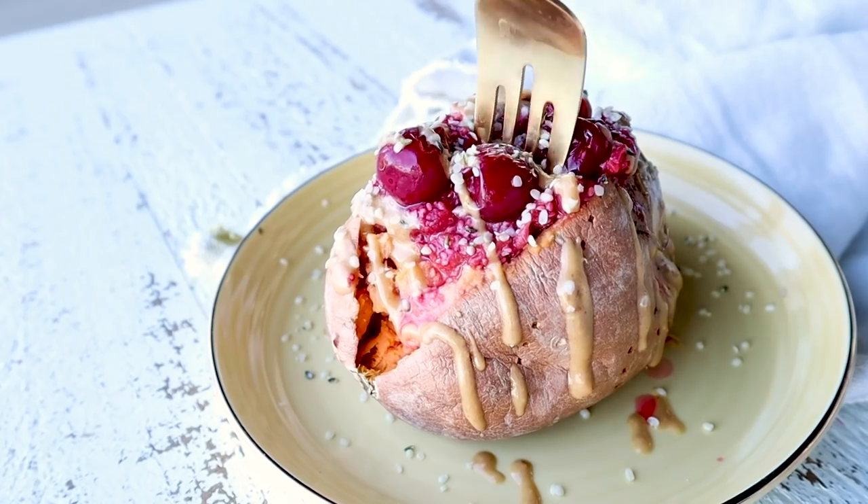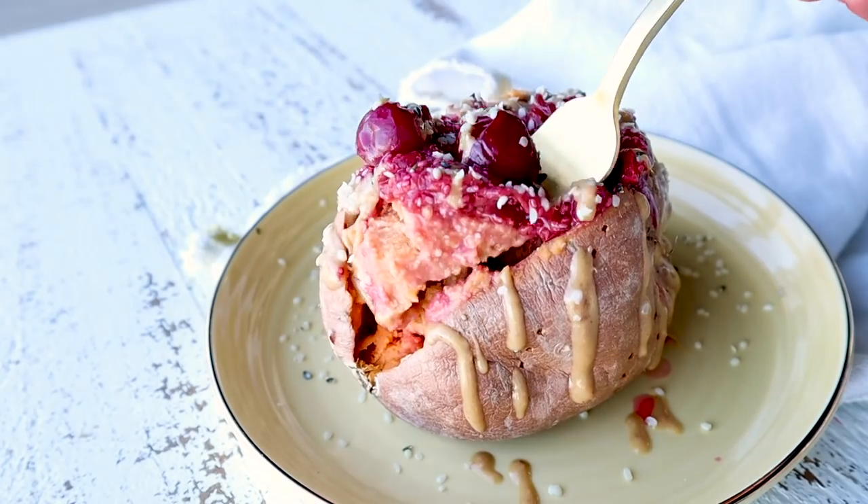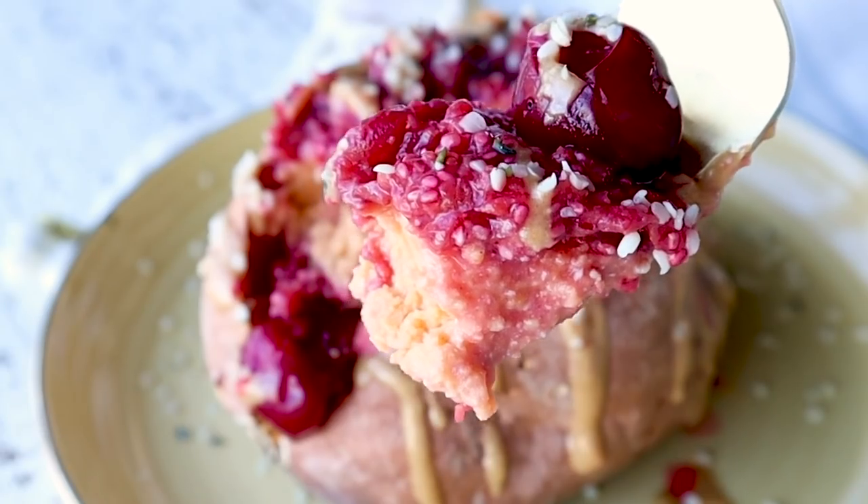First, we're going to do my protein-packed stuffed sweet potato. A lot of you loved the idea from one of my other videos about adding white beans to avocado to boost the protein in avocado toast. I'm always trying to think about ways to add protein to breakfast that doesn't necessarily require eggs, Greek yogurt, or protein powder. So this might be a really fun hack that you'll be doing a lot while in isolation.